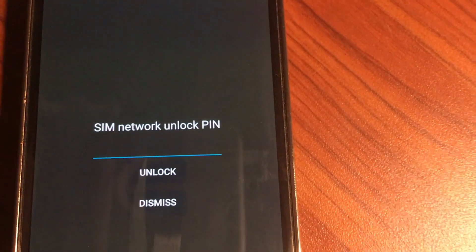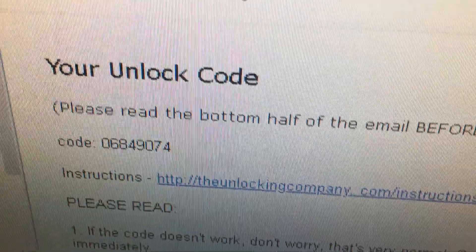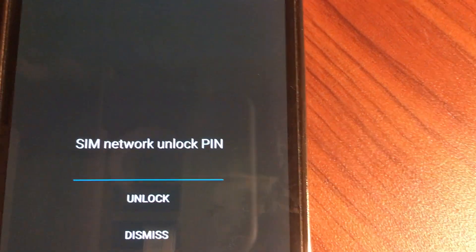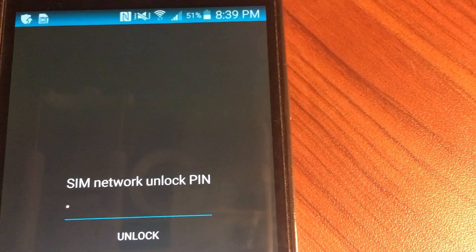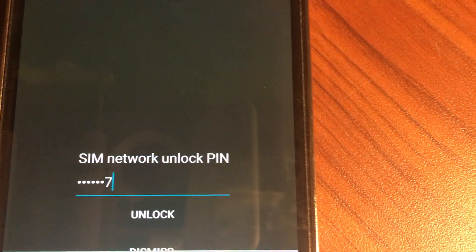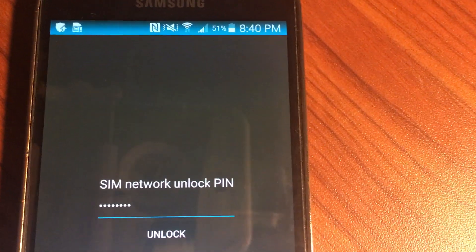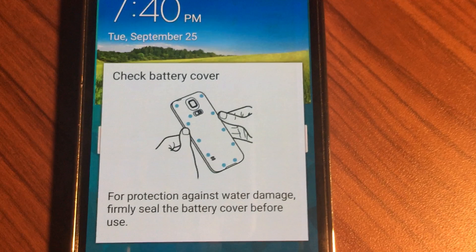I have the code. The code is 0-6-8-4-9-0-7-4. Let me enter the code for you — zero, six, eight, four, nine, zero, seven, four. Once you're done, click Unlock. You can see it says 'Unlock Successfully.'